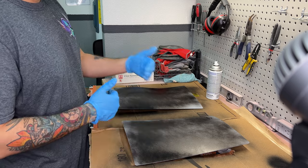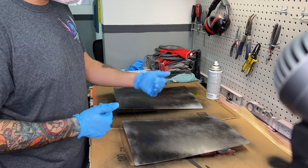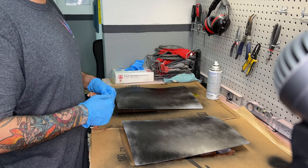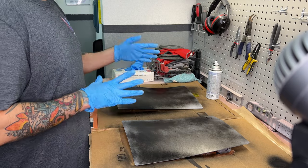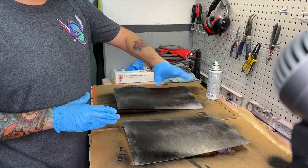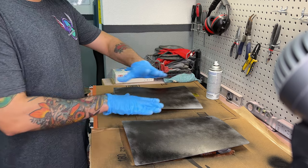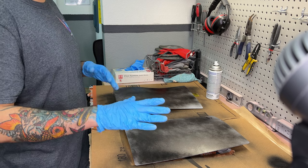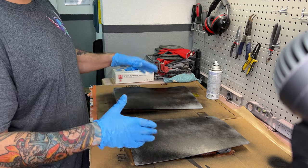With your first coat, you don't have to get full coverage — as you can see, there's still the base white color bleeding through. That's completely fine. Basically the first layer: what you want to do is make sure that you get a chemical bond. Then the next two to three coats of your base color will give full coverage of the new color, which in this case is matte black. And then we're going to do two to three coats of a clear coat — again, we're going to go with flat matte.